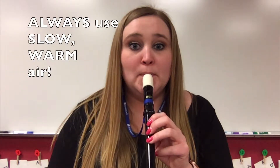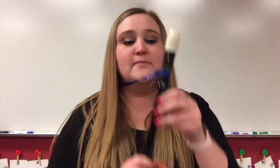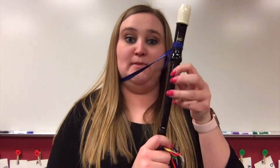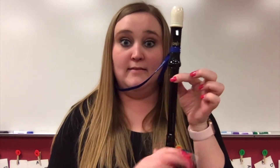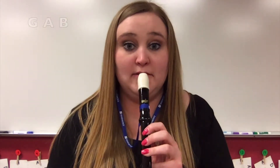Let's hear the G one more time. I started to add too much air there — see what happens? Now what I want you to do is play G, A, B, and then stop. So that was G, A, B — we're taking a finger away with each note. Try it with me. Nice job, let's do that again.